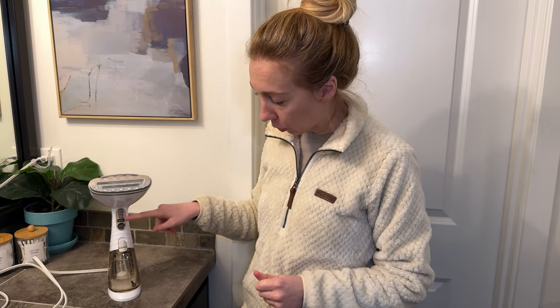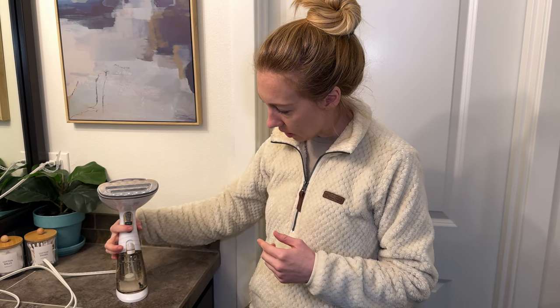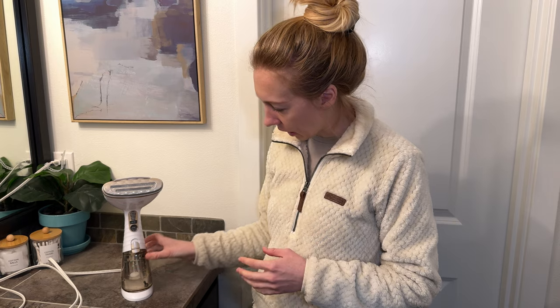You can cycle through different heat and steam levels, and then you just press this button to steam. When it is ready I'll show you how it goes and we can get some of the wrinkles out of this shirt.